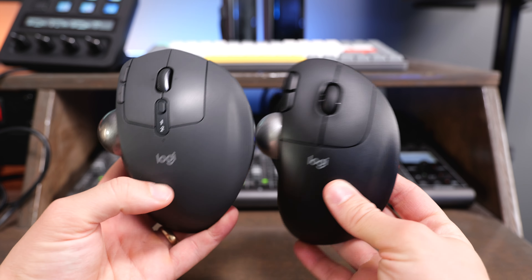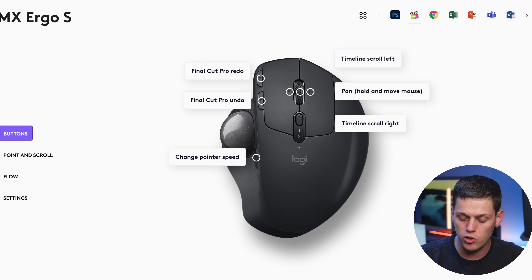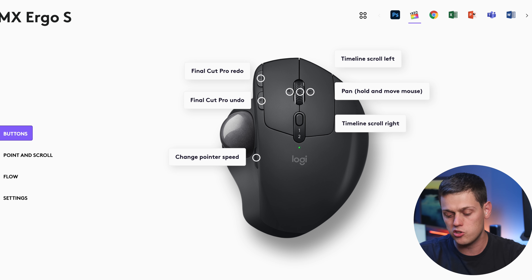Both mice include several customizable buttons. The M575S has forward and back buttons plus a clickable scroll wheel, giving you three customizable buttons. On the MX Ergo S, you also get a side button that can be customized, and the scroll wheel can click to the left or right as well, so there's a little bit more versatility with the buttons on this one.